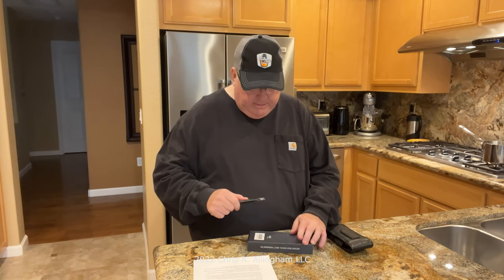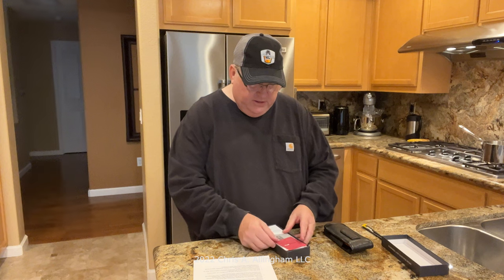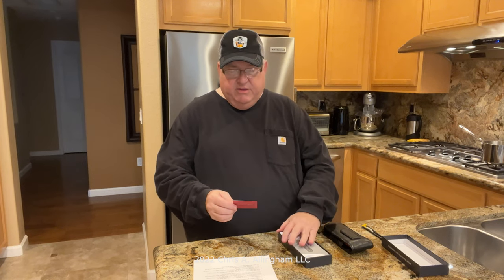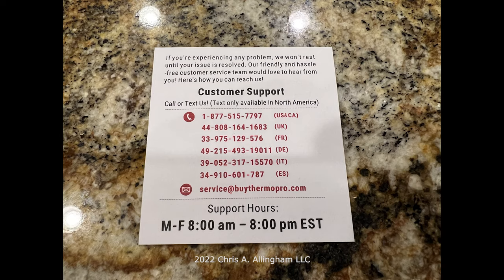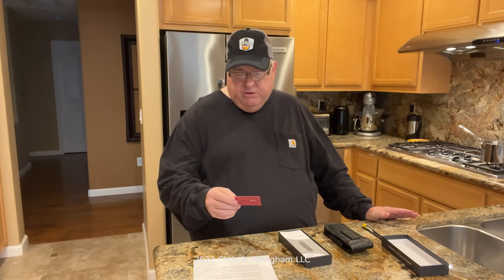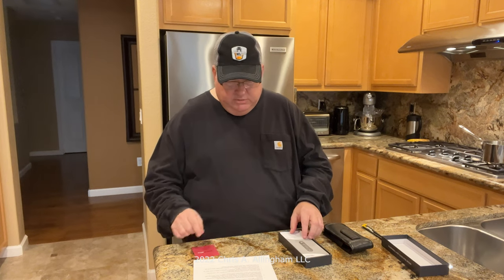Opening the ThermoPro box — it's sealed on the back with two small round dots. Inside on top is a little red sheet with ThermoPro on the front and customer support information on the back: phone numbers for various countries, an email address, and support hours of Monday through Friday, 8 a.m. to 8 p.m. Eastern Standard Time. Support information right on top — that's actually a nice touch.